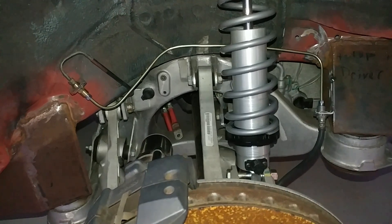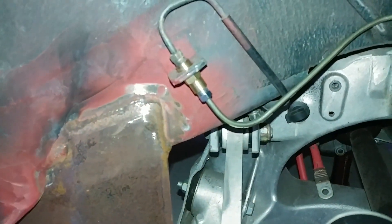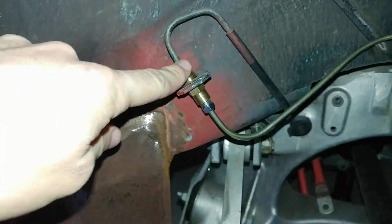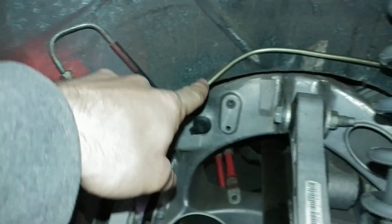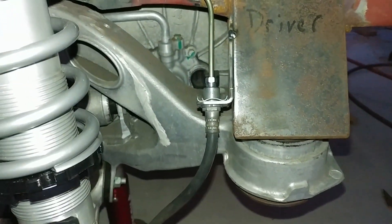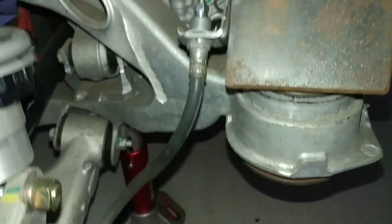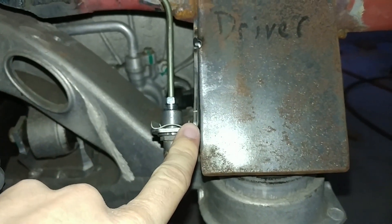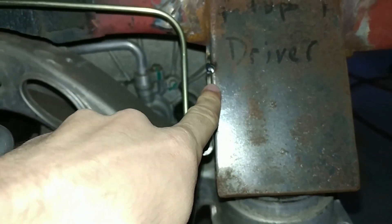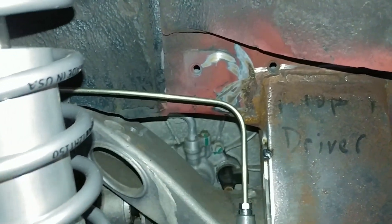Here we have the driver's side rear brake lines more or less mocked into place. We've got an M10 union here — this is the factory line going up to the front, then a union, and then a line we just made that goes around the back. That goes into the Tesla line, and then into the Tesla brakes. This bracket came with the Tesla line and for now it's tacked on there. We'll work out how to support it with some sort of clip up here.